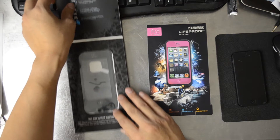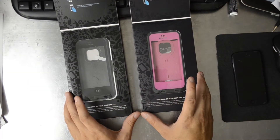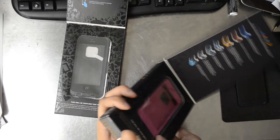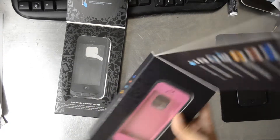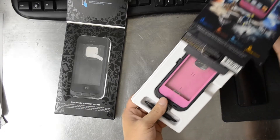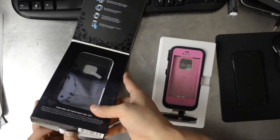I actually don't have all the literature inside of it right now. Let's go ahead and open these up. You'll find a lot of these on wholesale Chinese sites, and you'll also find them on eBay.